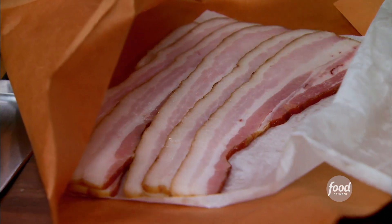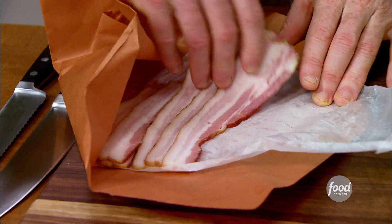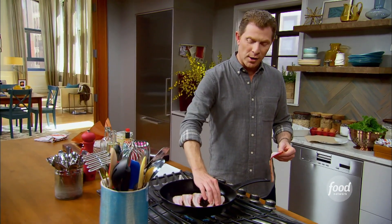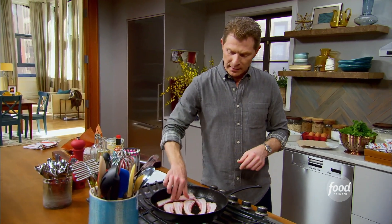Our French toast is gonna have some bacon, some Gruyere cheese. We're gonna have some mustard, some creme fraiche, some mustard greens — very, very savory, but still an amazing dish of French toast. We're gonna start by cooking some hickory-smoked bacon. Bacon is good for brunch. I know you already knew that, but I'm just gonna let you know it again. Gotta have some bacon.